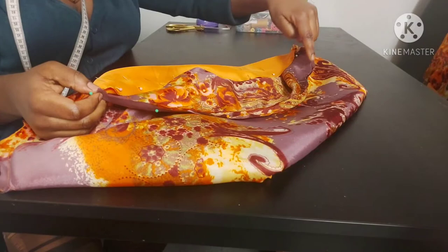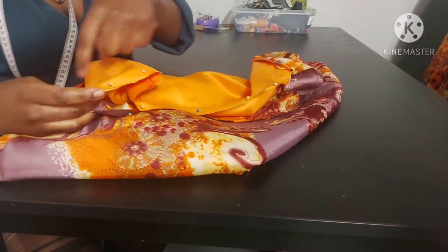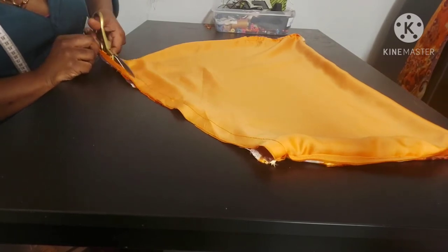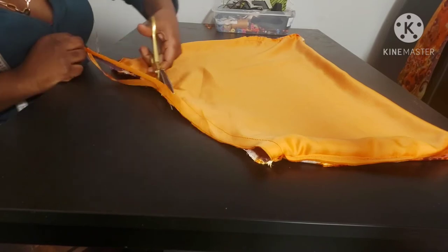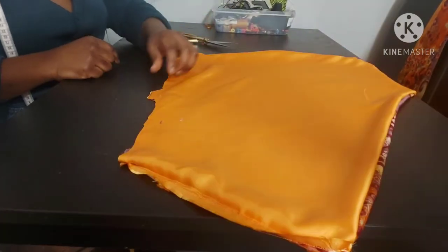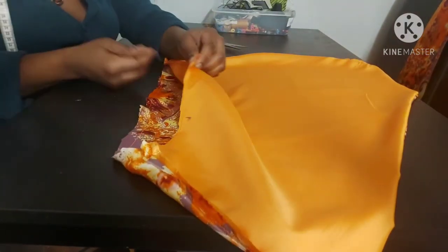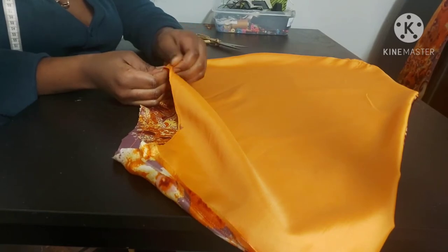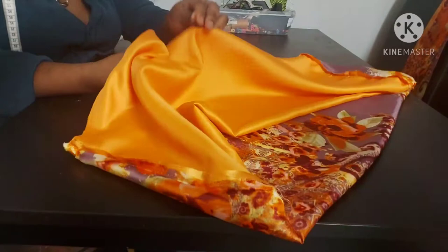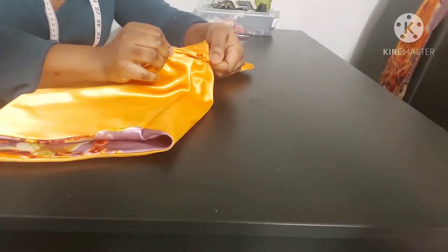Sew around, leaving a gap in the middle of about two inches, and there you have it. Trim off excess fabric, but make sure you don't trim off the excess fabric near where you've left it open — we'll be needing that later. From the opening, push your fabric through to the right side. We've turned our fabric right side out — we're getting there!